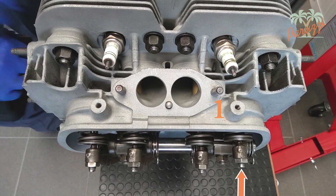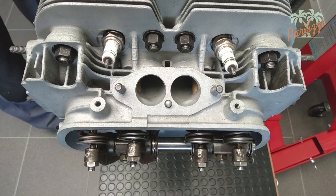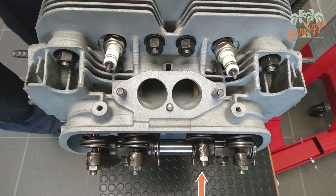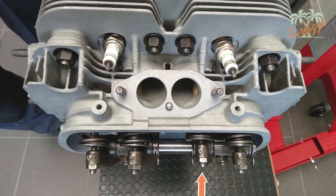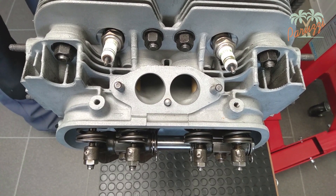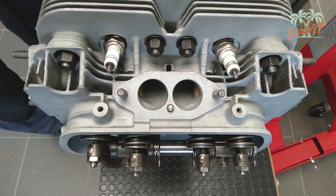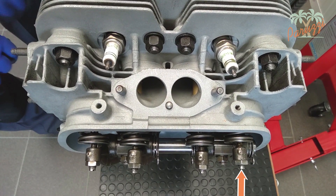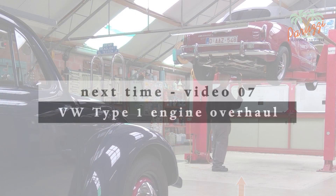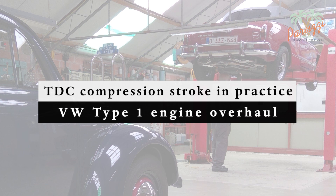At the end of the cycle, the exhaust valve is open to expel the gases through the exhaust. When the exhaust valve closes, the first stroke — the intake stroke — begins. The piston goes down and the intake valve opens. Then the piston rises again while the intake valve closes to compress the mixture. The piston then reaches the top dead center and the spark plug ignites. Then the exhaust valve opens again to let the burned gases out. If you insert a screwdriver into the spark plug hole, you can follow the movement of the piston and determine when top dead center is reached. We discuss this technique and many others for determining the TDC of the compression stroke of cylinder 1 in detail in the following video.